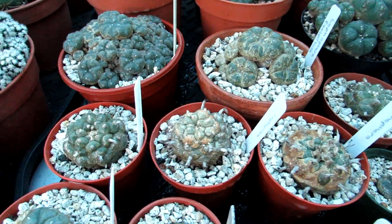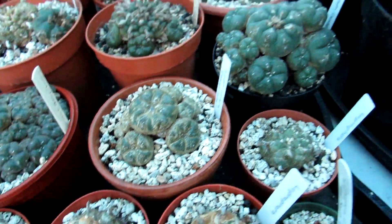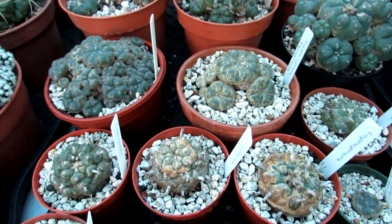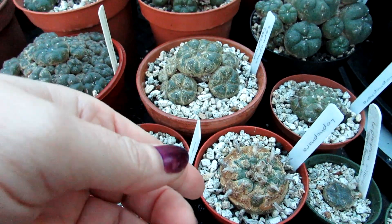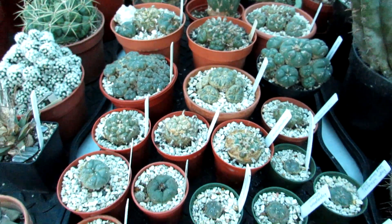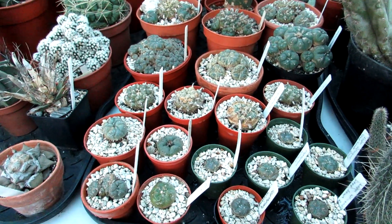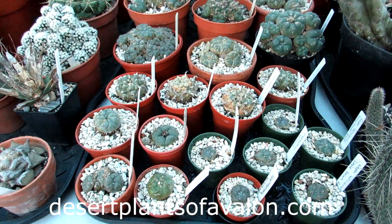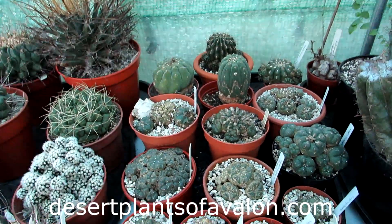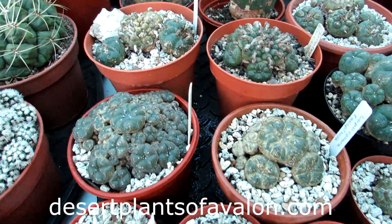That's the update — happy to say those little critters have all gone, and hopefully in the spring this damage will grow out. You'll never get rid of the corkiness but new growth will come through. Here's an example of one that had past spider mite damage — this is all the new growth coming up, so they can recover. Over time the scabbiness will work its way toward the base as the Lophophora grows bigger. Thank you so much for watching — please subscribe and check out my website desertplantsofavalon.com. Lots of love and tons of cactus power from across the Emerald Isle!